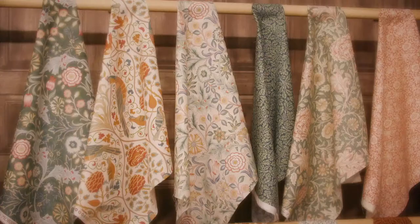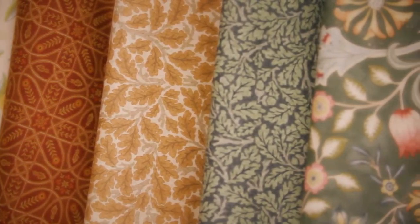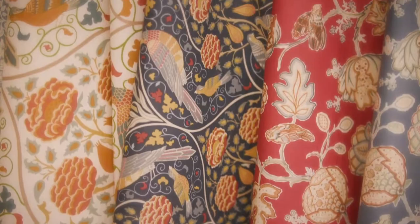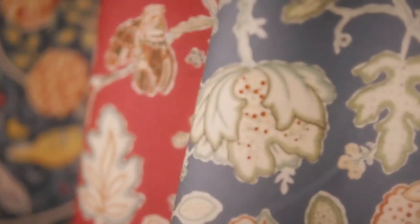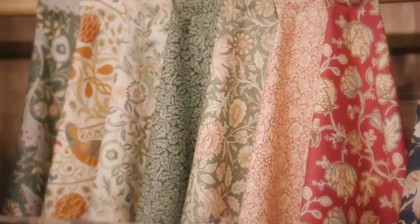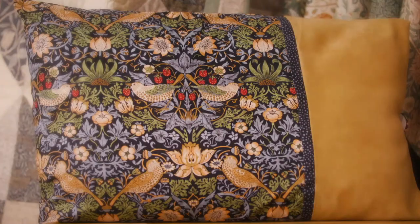William Morris is best known as the 19th century's most celebrated designer and a key figure in the Arts and Crafts movement. Join me on Hochanda where I'll be bringing you a wide selection of printed fabrics from the archives of William Morris at fantastic prices.